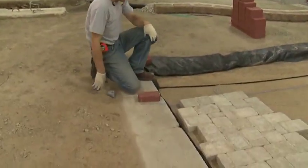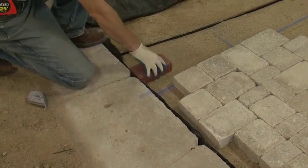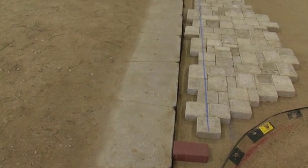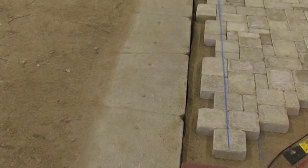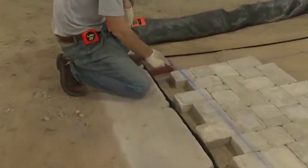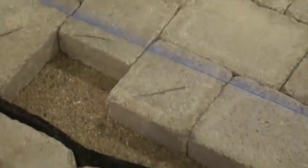On this particular project, we're going to be using a separate paver different from the field as our soldier course all the way around the project. What we're going to do now is set one piece in as a guide for our soldier course on this end, another one down at the other end. From this point, we're going to run a chalk line and bring it out a quarter of an inch from the front of our paver — just to allow us a little room because typically a concrete curb is not going to be dead straight. This chalk line will now function as our cut line and tell us exactly where to cut all of our pavers for our soldier course. We've chosen a concrete paver with contrasting color and size to use as our soldier course around the perimeter of the project. The next thing we need to do is mark the scrap end of our cut with a quick mark — just so the person on the saw knows which side is scrap and which isn't.